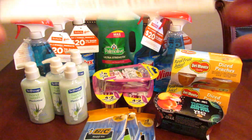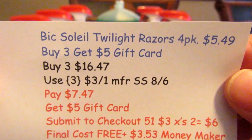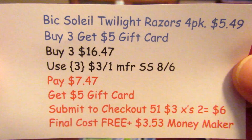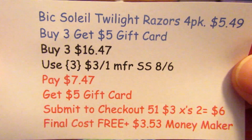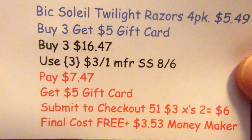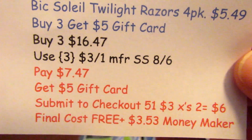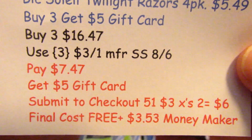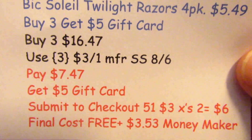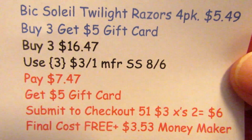The next deal is the BIC Soleil razors. I bought the Soleil Twilight razor packs for $5.49 each. If you buy three you get a $5 gift card, so the total came to $16.47 for three. I used three of the $3 off one manufactured coupons from the SmartSource 8/6 and paid $7.47, then got a $5 gift card back. I submitted to Checkout 51 for the $3 rebate with a limit of two, giving me $6 back. So my final cost was three free plus a $3.53 money maker.